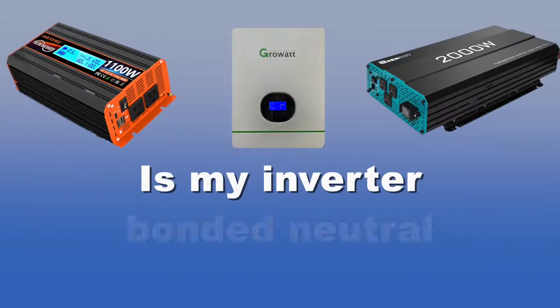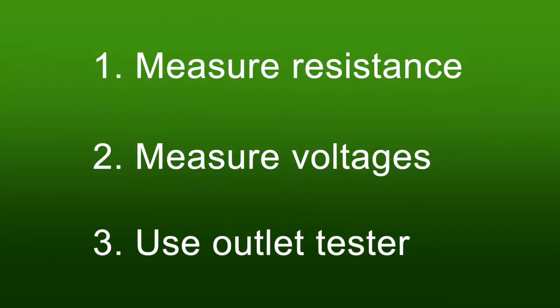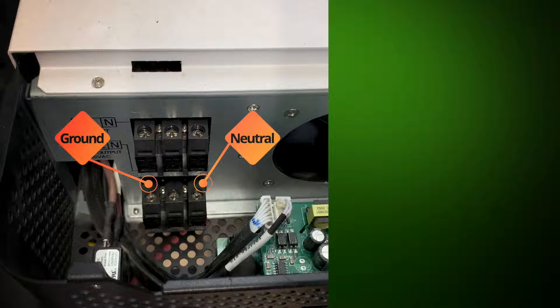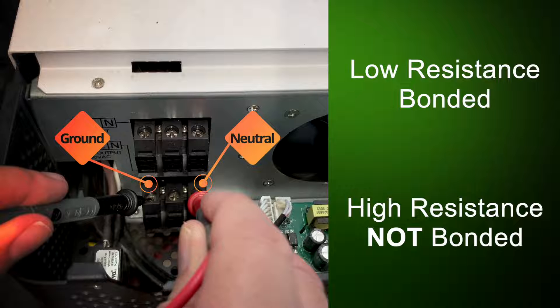To wire up our off-grid system, the big question we have to answer is: is my inverter a bonded neutral or a floating neutral? We're going to use three tests. First, we're going to measure the resistance. With the inverter turned off, check for resistance between the neutral and the ground of the AC output terminals. If the resistance is very low or zero, the inverter is bonded. If it's a very high resistance or an open circuit, it is not bonded. That's test number one.